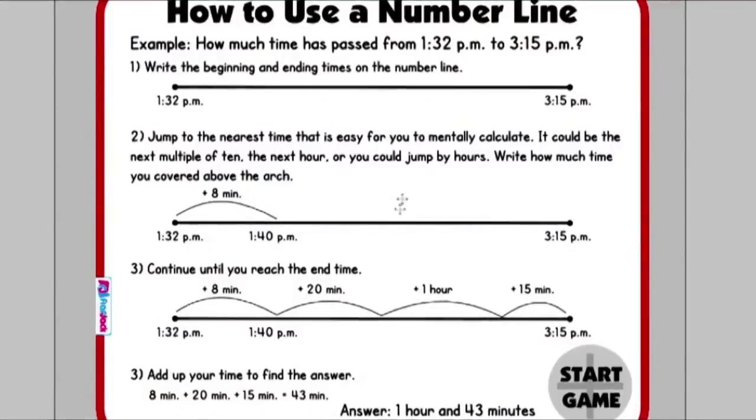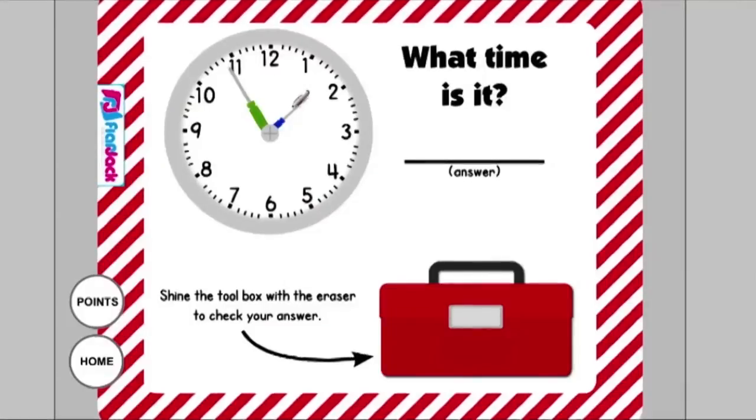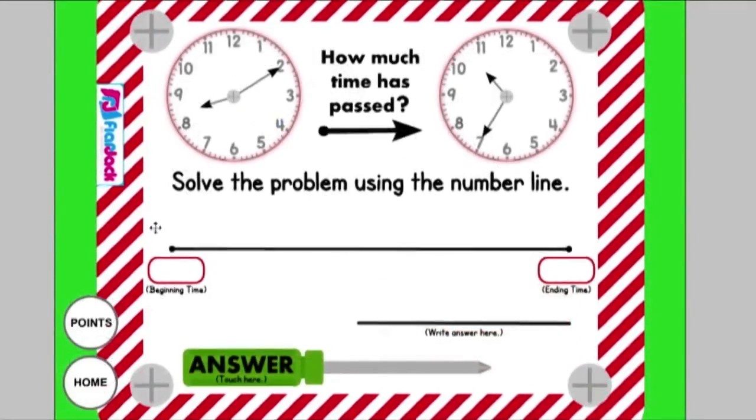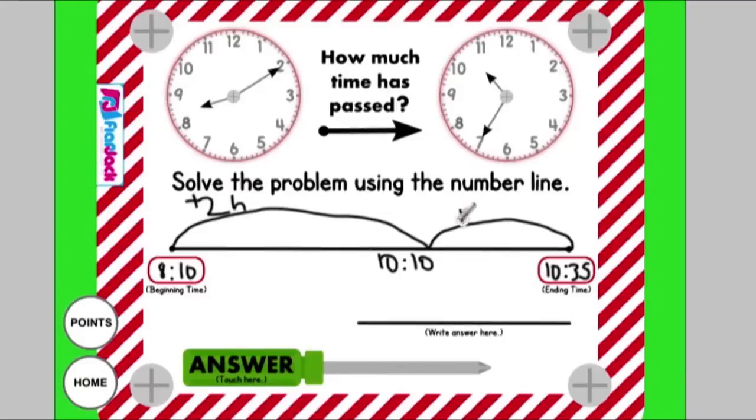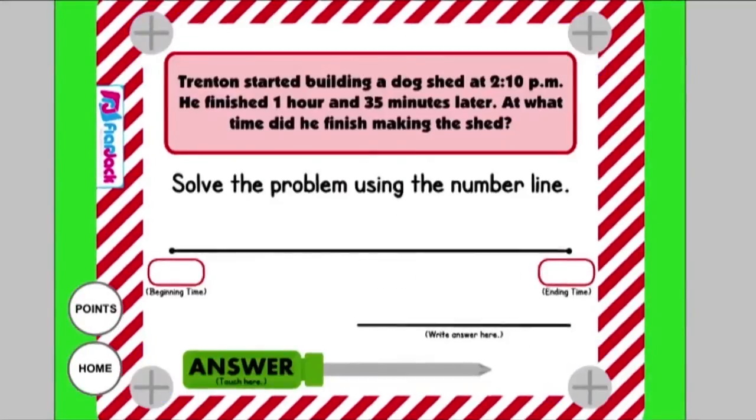Tool Time is all about elapsed time and shows a number line method that is very helpful. Students choose an object, read and write the time, and use the eraser feature to shine the toolbox and check their answer. For the number line strategy, they write the beginning time in the left small box and the ending time in the right box, then make a series of jumps to get to the ending time. Above each jump they write how much time passed, add those together, put that on the answer line, and click on the screwdriver to check their answer. Word prompts are also included to help with this difficult concept.